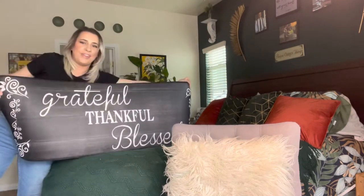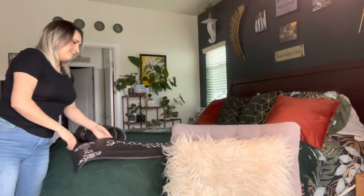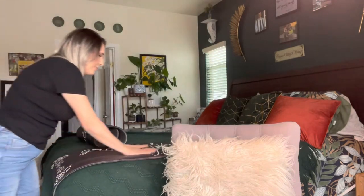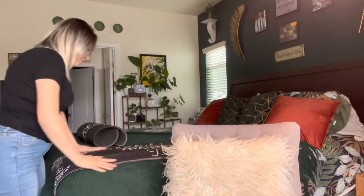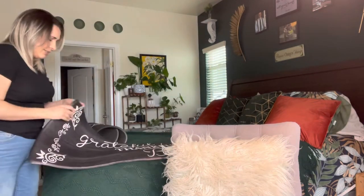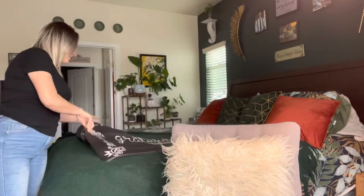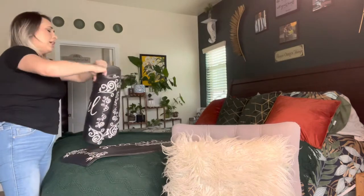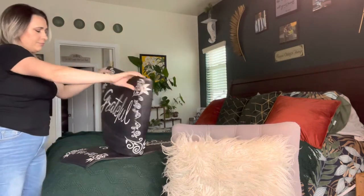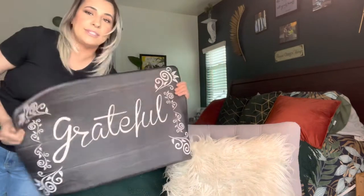The design reads 'Grateful, Thankful, and Blessed' — if you know anything about me, that is totally me. I love love love these, they're so nice. That's the longer one, and then they have a shorter one that just says 'Grateful.'